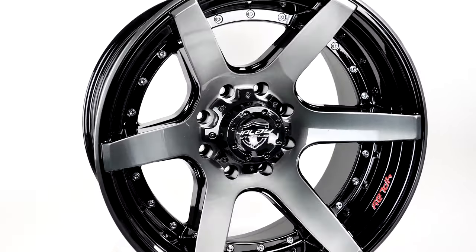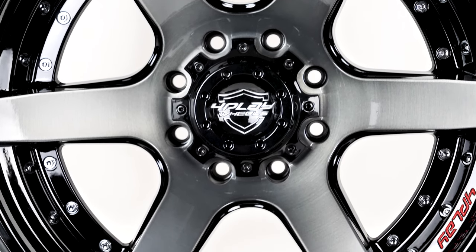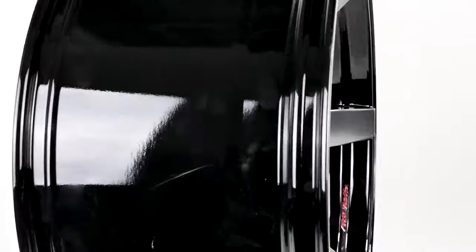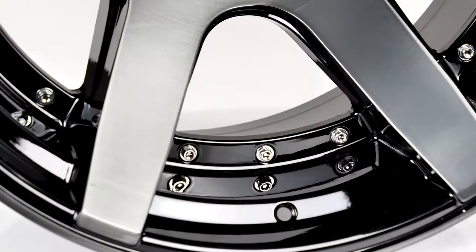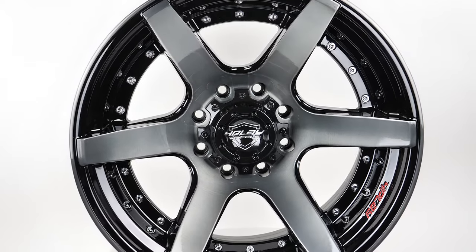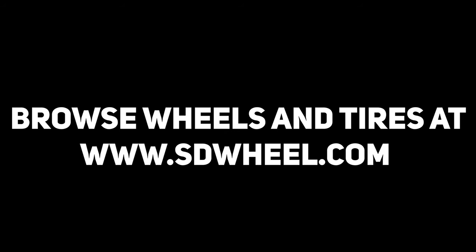So consider a set of 4P60s when shopping for your next set of wheels. And keep your eye on 4Play Wheel Company as they come out with more designs in the future. As always, SD Wheel will help you get the perfect set of wheels and tires to your door. We offer free shipping to the lower 48 states, as well as free mounting and balancing. Just go to SDWheel.com for all your wheel, tire, and lift kit needs. Quality, pricing, and service — that's SD Wheel.